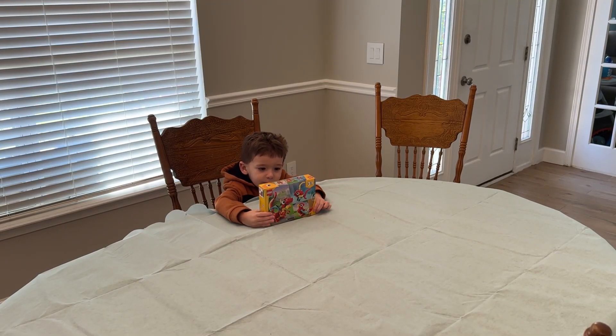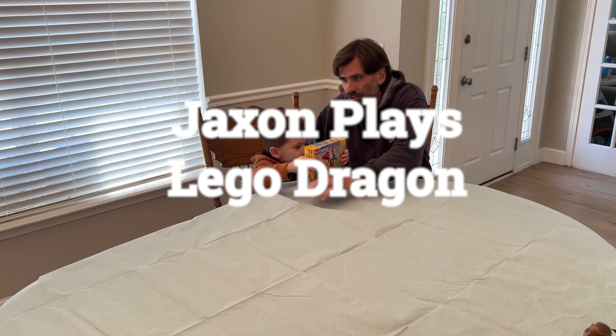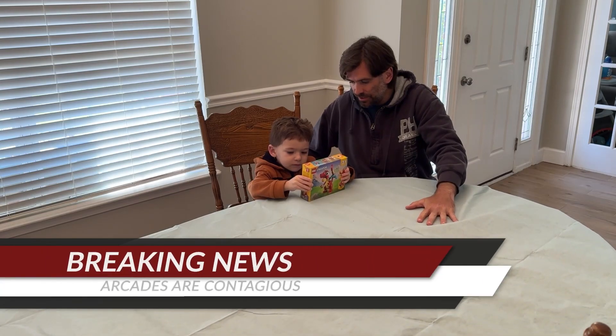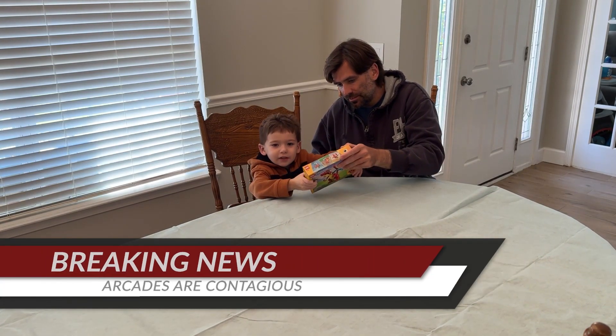On this episode, we are building a dragon, a bird, and a fish. Jackson and I went to that place called Main Event last week, and we both got very sick. We've both been sick the whole week.